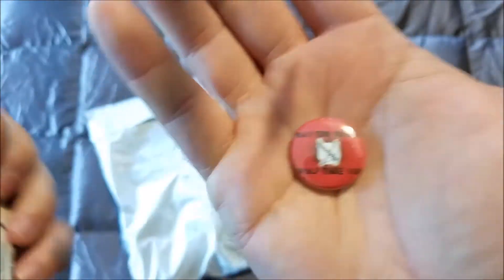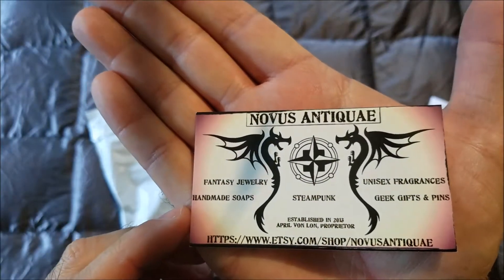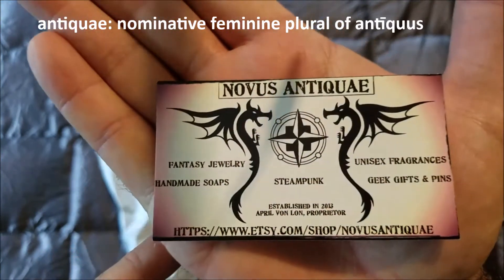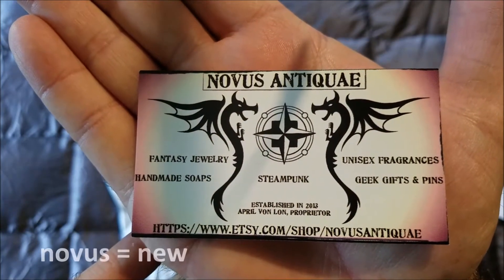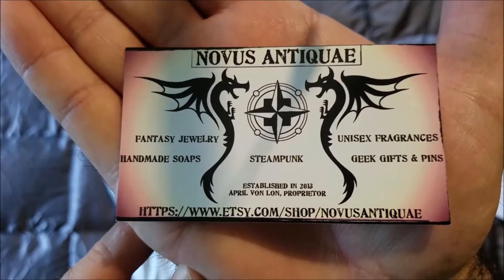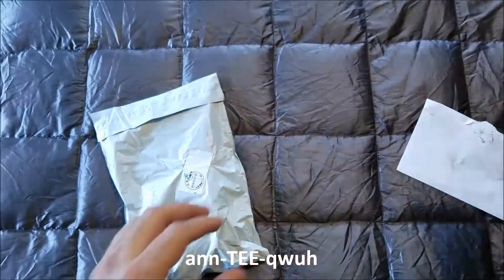This comes to us from the Etsy store of Novice Antique. They do fantasy jewelry, homemade soap, steampunk unisex fragrances, geek gifts, and pens. There you go, there's your free plug — Novice Antique jewelry.